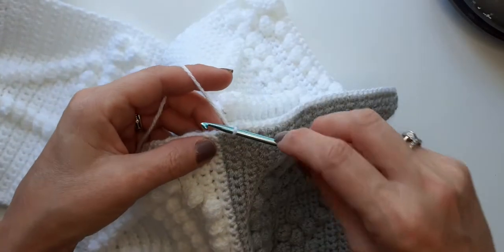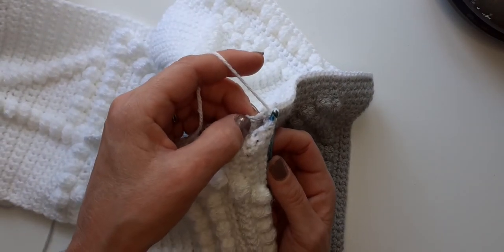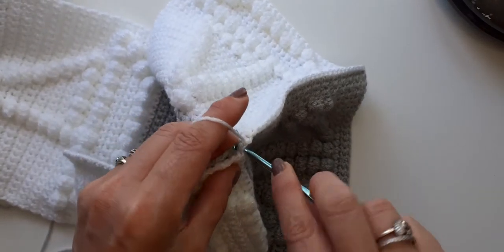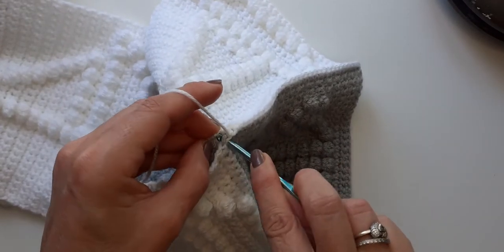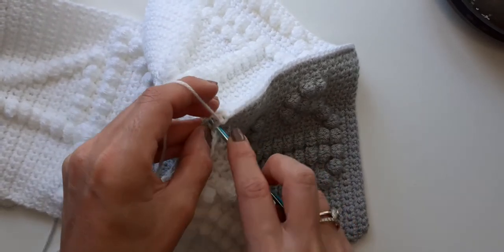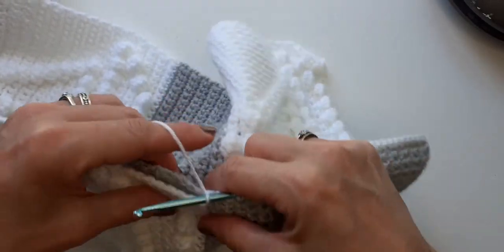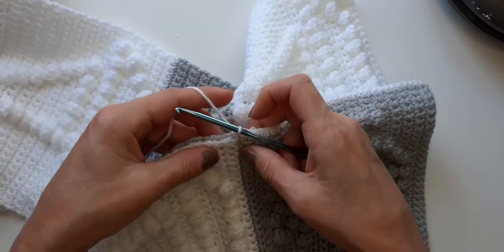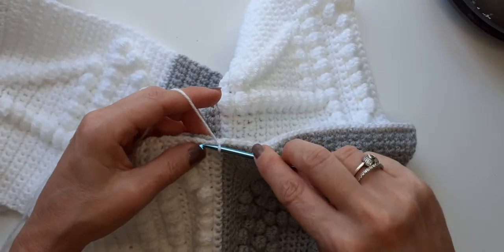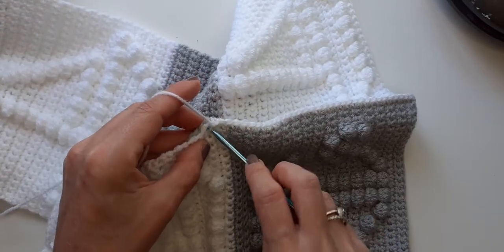I'm just going to show you quickly how we make sure they're joined up nice and neat. Here's our last stitch of the grey, so we go in there, we find our stitch here, which is where we tie them together at the back. So this is your panel on the back - you go in to that stitch. It's a bit tricky because it's been tied.